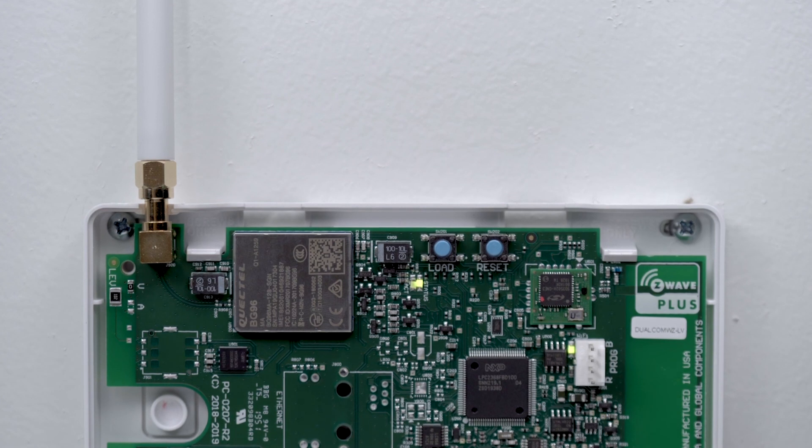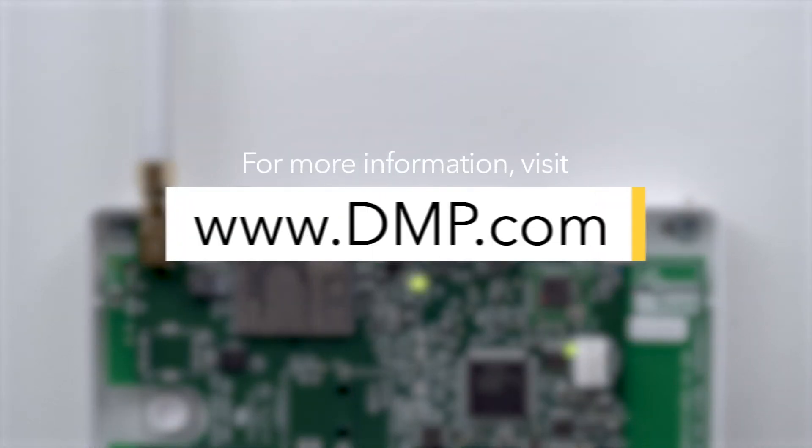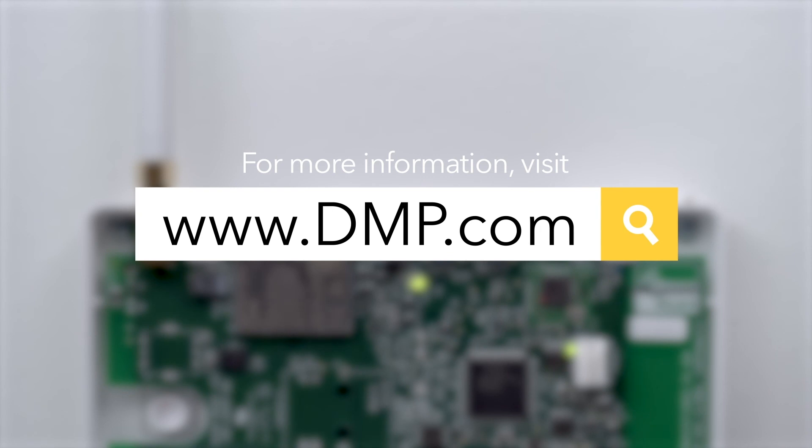The Vista panel should now be communicating with the dual-com. For more information on Universal Communicators or to watch more videos like this, visit dmp.com.